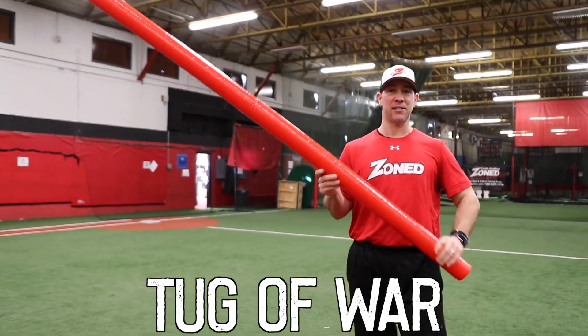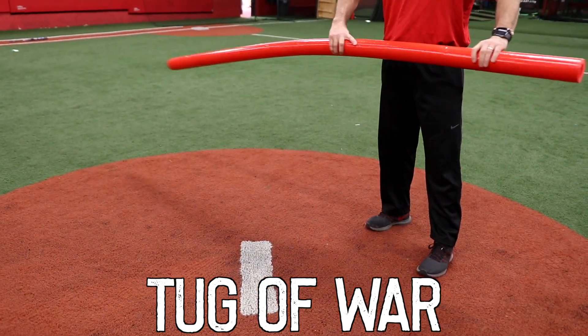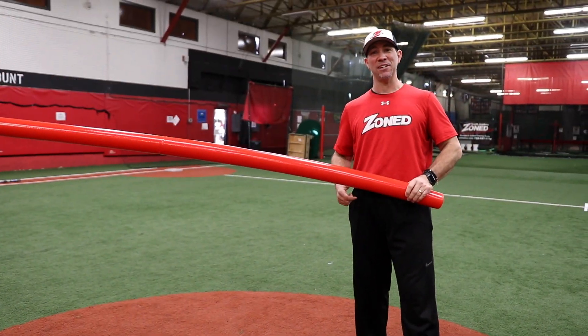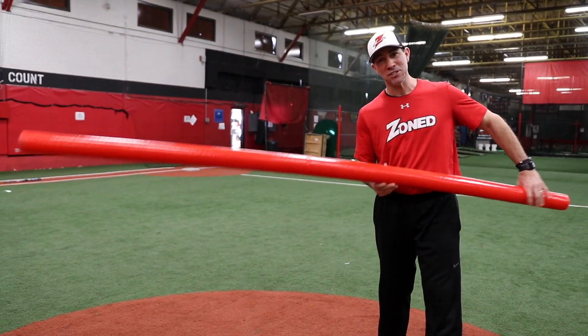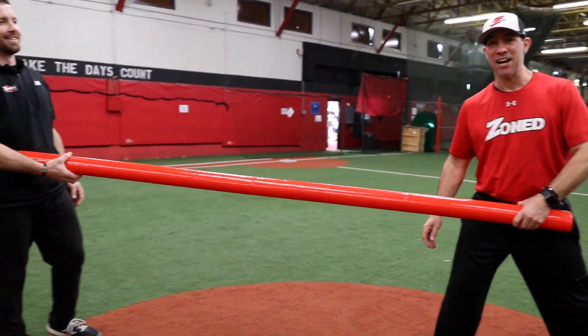You gotta find something like this. It's called tug-of-war. We're gonna use the mound. Coach Steve's gonna grab this side and I'm gonna grab this side. You're gonna try to pull the other person past the pitcher's mound. So they each take a side.